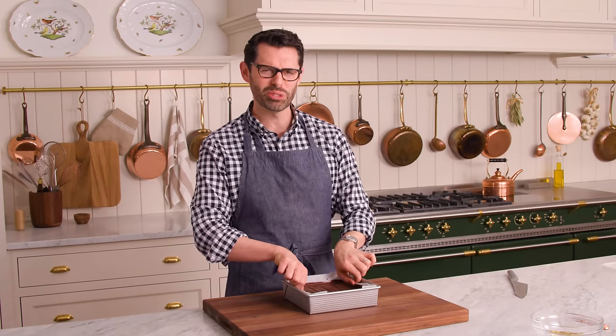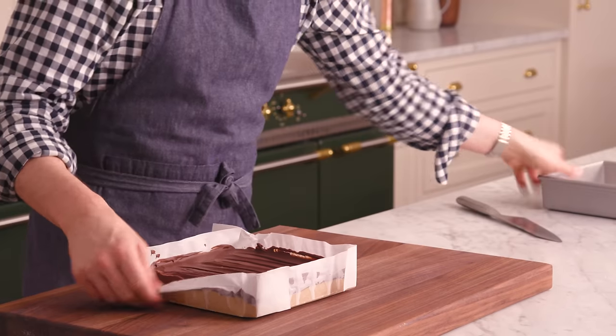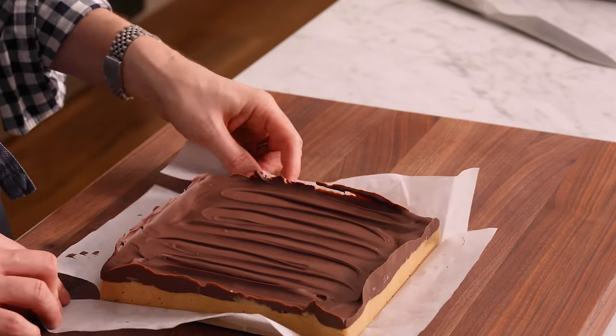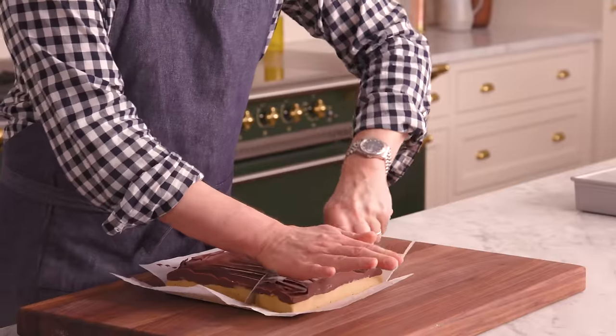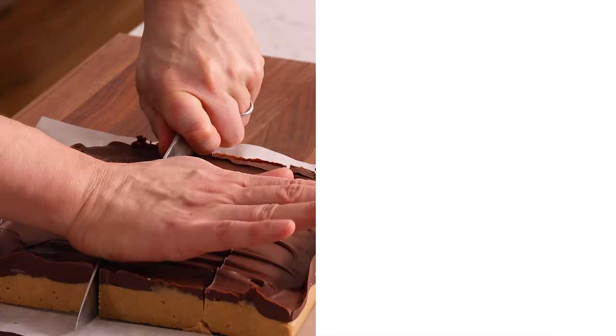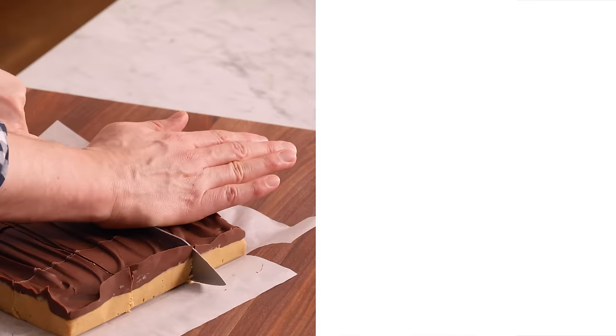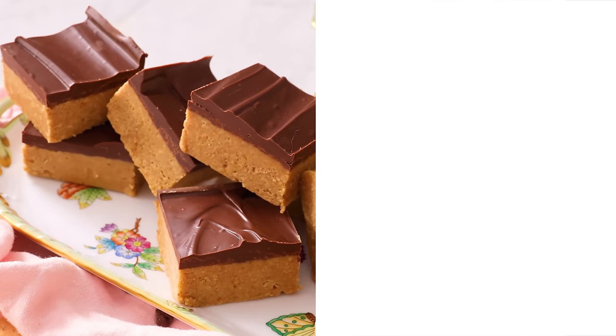My peanut butter bars chilled for a little over an hour and they are totally set — that, by the way, is the magic of parchment paper. Fold your paper down and cut them into bars however you enjoy eating them — small rectangles, squares, whatever you'd like. You can hear the crunching of the graham crackers. These peanut butter bars are ready to enjoy! If you like this recipe, check out my dessert bar playlist. Crunchy, creamy, salty, sweet — I'll see you in the next video.